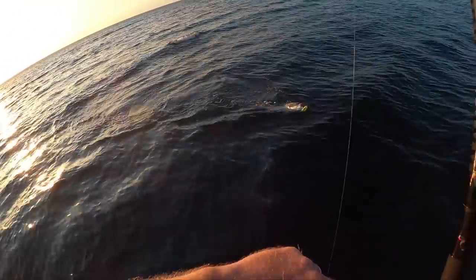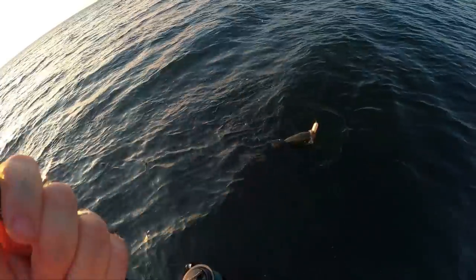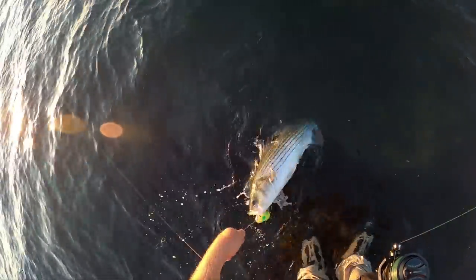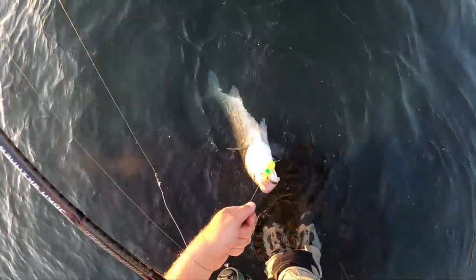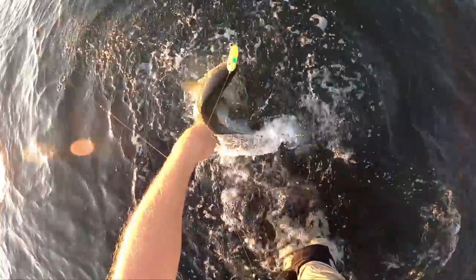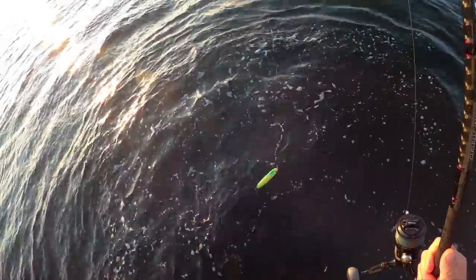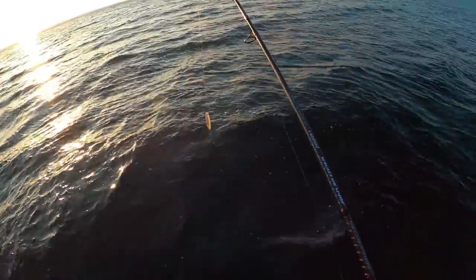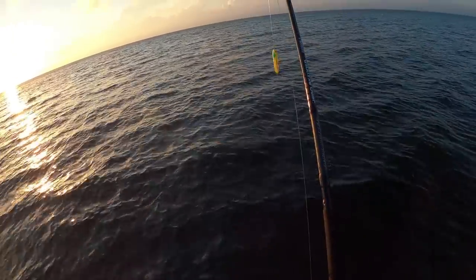Nothing wrong with that — mid-slot. The waters are still warm and I'm happy to catch any stripers at this point. Perfect — that's what you get with the crushed barbs: easy release. Give this another cast, one more to the left this time.